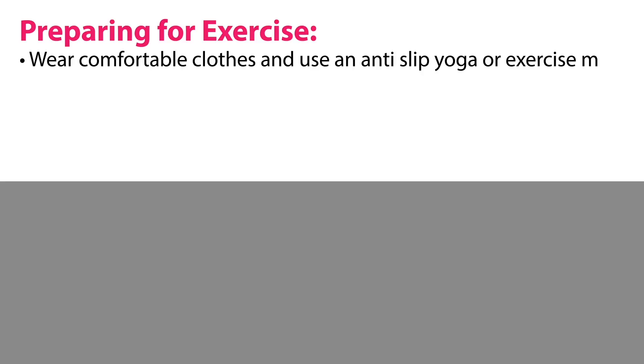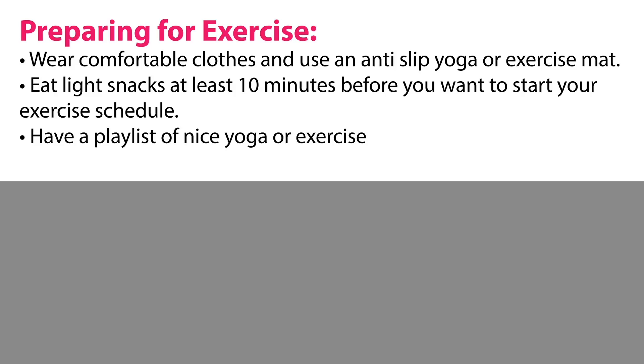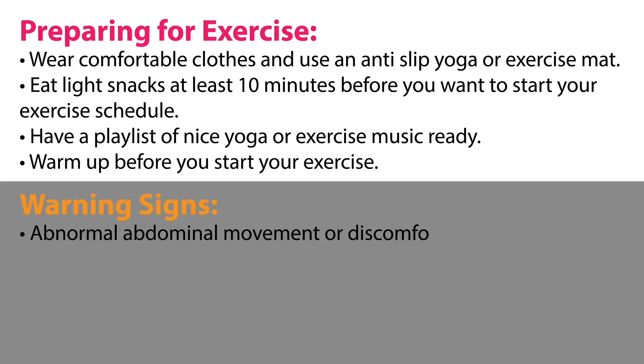Preparing for exercise: wear comfortable clothes and use an anti-slip yoga or exercise mat. Eat light snacks at least 10 minutes before you want to start your exercise schedule. Have a playlist of nice yoga or exercise music ready. Warm up before you start your exercise.